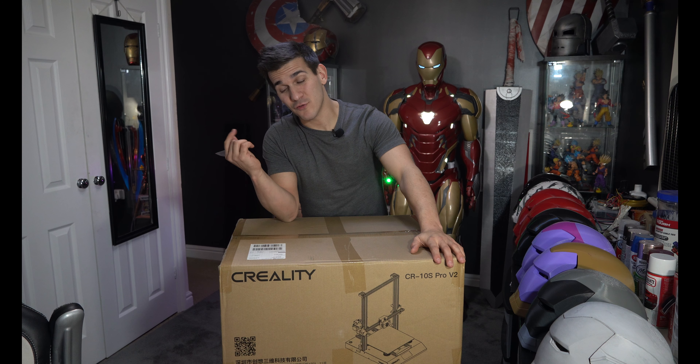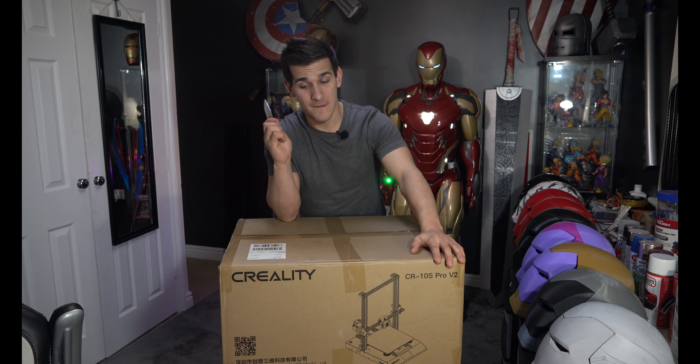Hey guys, what's up? Welcome to my channel. Today we're going to be building a Creality CR-10S Pro V2.